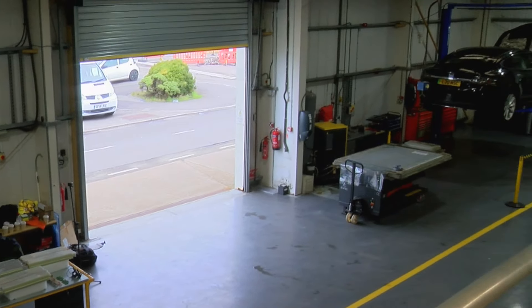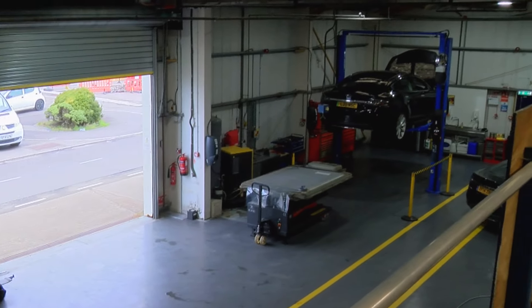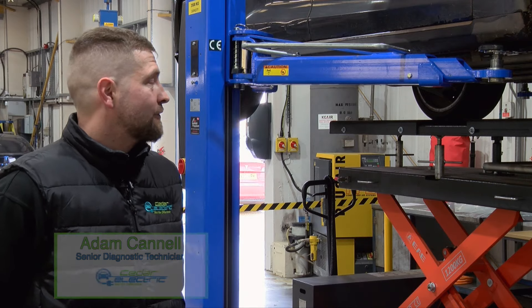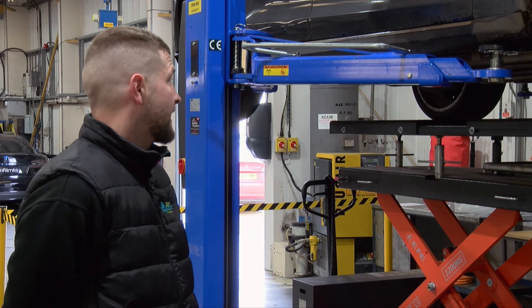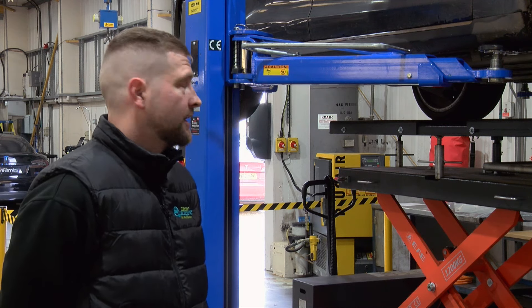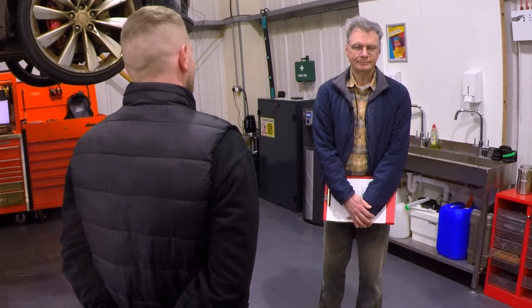Firstly Adam gives us the lowdown on this particular patient that we can see here on the operating table. Here we have a Model S with the batteries needing to come out for inspection and suspected water damage. Once we've got it down we have to open up the lid and inspect the high voltage system to see what we're dealing with inside.